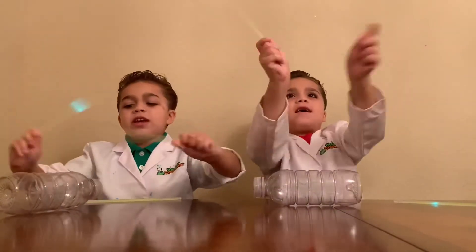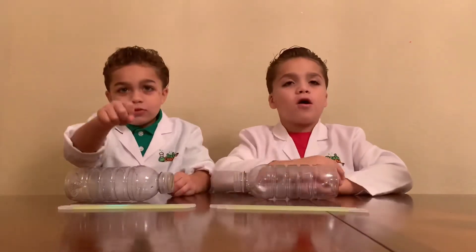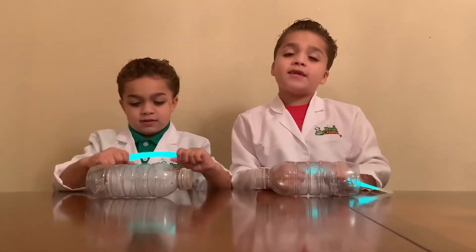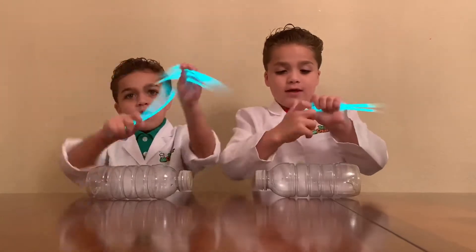Woohoo! Glue sticks! Third step, crack your glue sticks. Hi-ya! Make sure to crack your glue sticks completely. Woohoo!